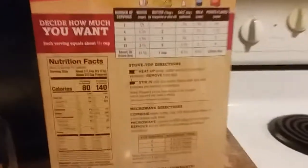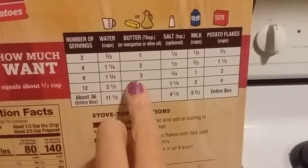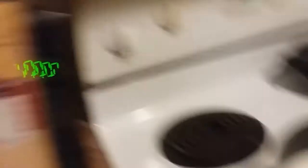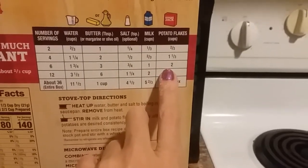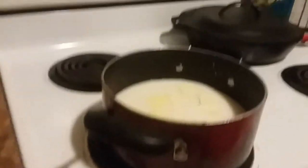So I'm starting my potatoes, and this is just a normal Hungry Jack — I'm just doing it the easy way. I'm doing the six-person serving, so I got one and three-quarters cup of water, three tablespoons of butter, or a little more, a little bit of salt. I put some garlic in there too, a cup of milk — I put a little more milk in — and two cups of potato flakes. You know how to make mashed potatoes. Just bring it to a boil, add the potatoes, stir.